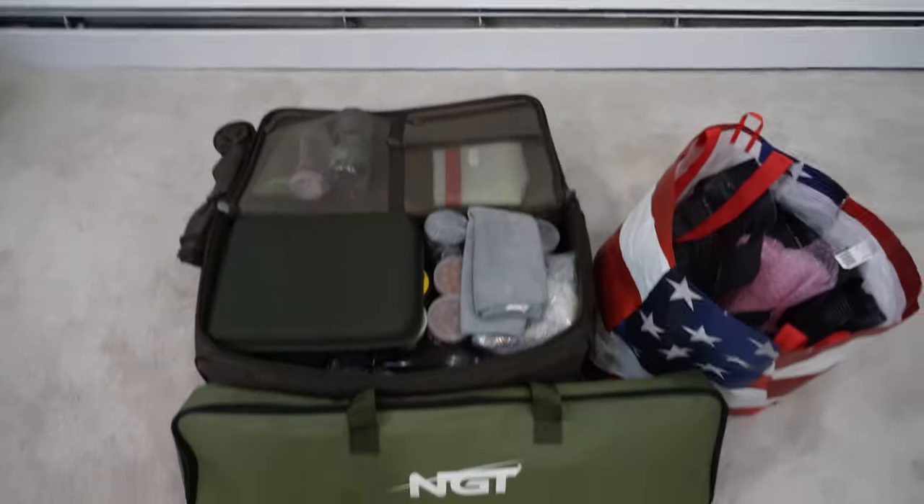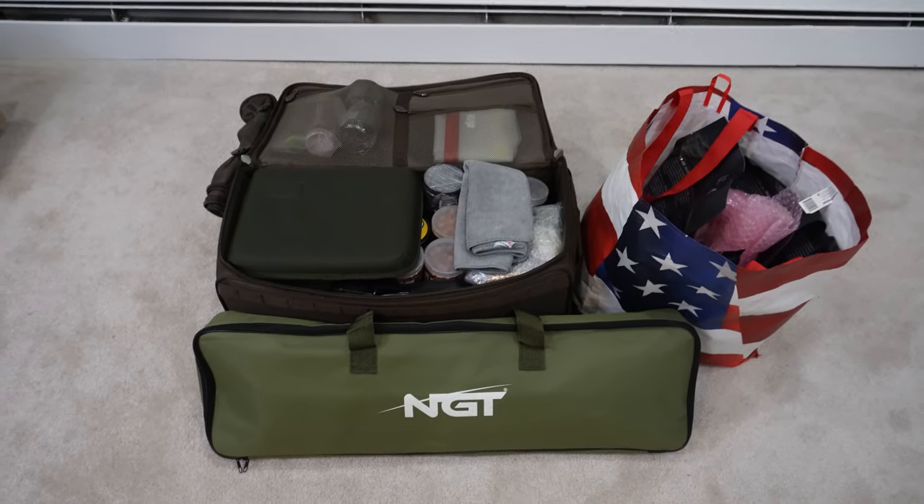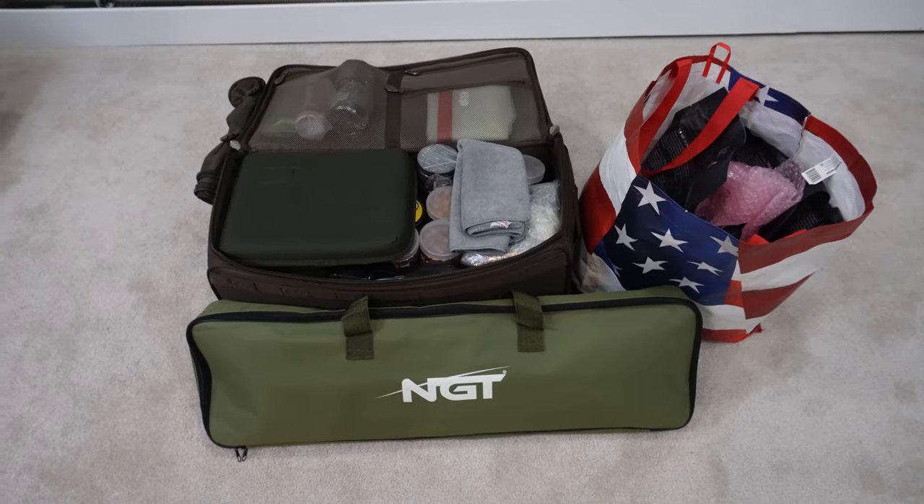Alright Fishalots, so there you have it. That's all the gear packed in there. Just look how neat and organized that is right there.